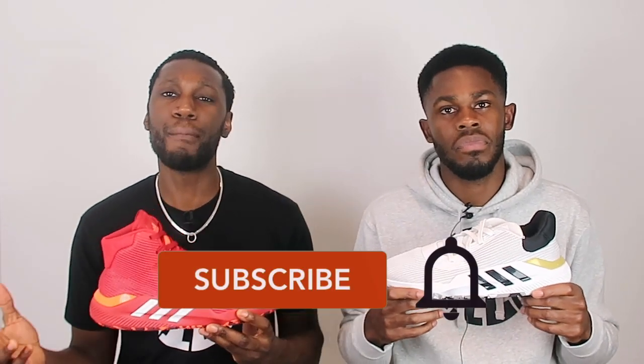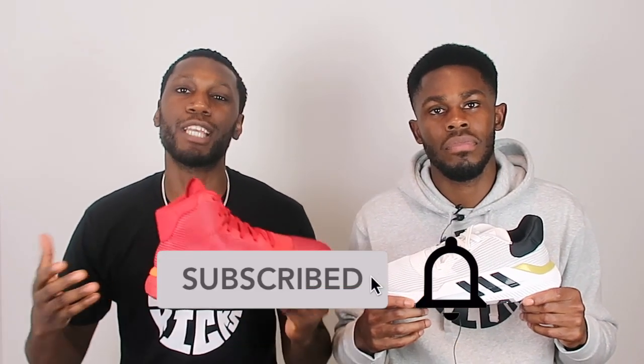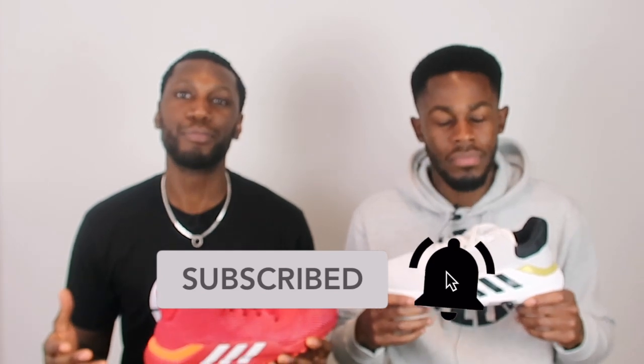Don't forget to like, comment and subscribe as you guys always do. Like this video, show your support. Comment down below your thoughts — did you go with a high one, did you go with a low one, or did you just not go with a shoe at all? We'd love to know. Hit that subscribe button and the bell next to it to get notified every time we drop a new video.